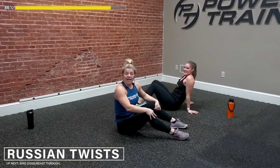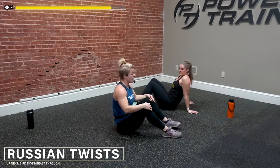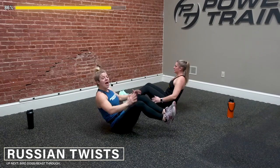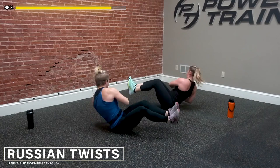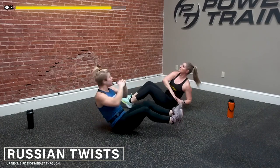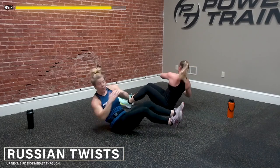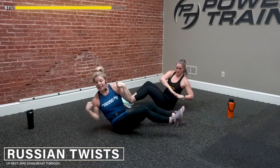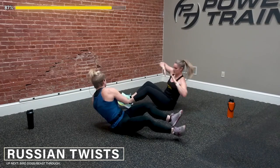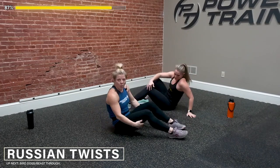Last one of these — this is your last chance to get deeper into that V. We're going to lift those toes or those legs. In 3, 2, and go. Nice, good job you guys — get that good twist, nice work. Come on, get those shoulders to either side of the room. 4, 3, 2, and 1 — nice work.